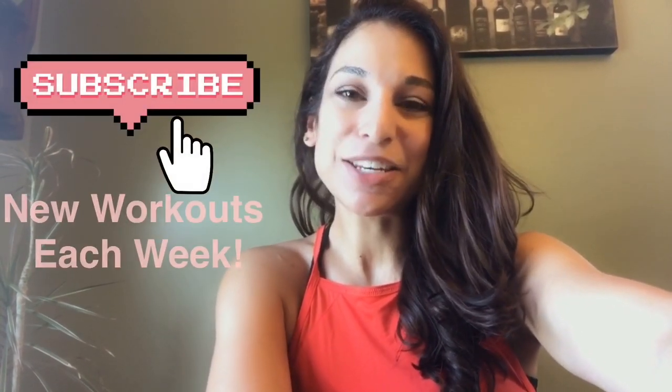And as always, thank you so much for your support and subscribe to my channel to get the newest workout every week. Thank you. Bye.